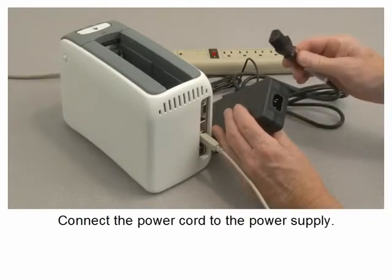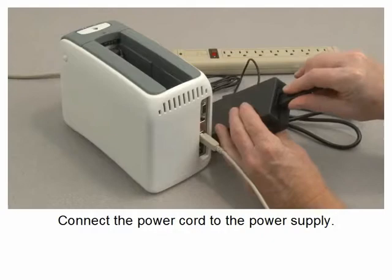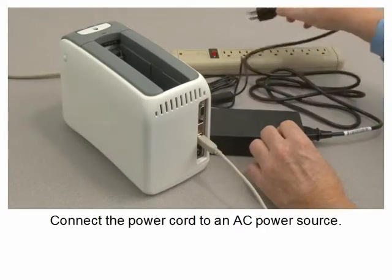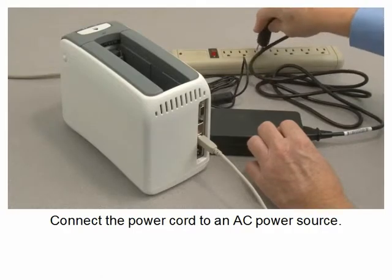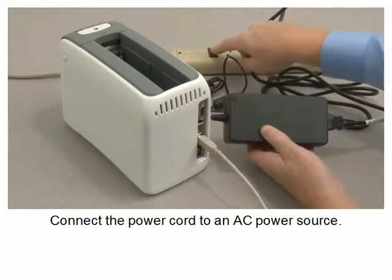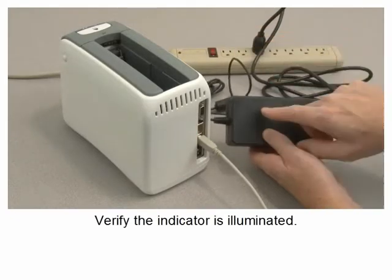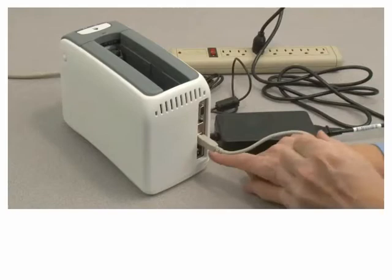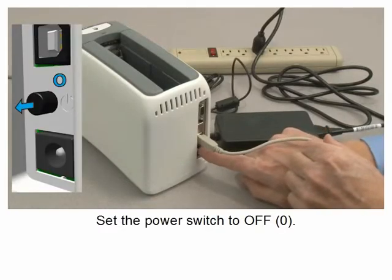Connect the power cord to the power supply. Connect the power cord to an AC power source. Verify the indicator is illuminated. Set the power switch to off.